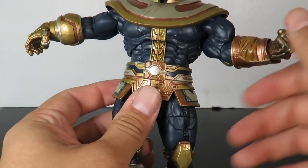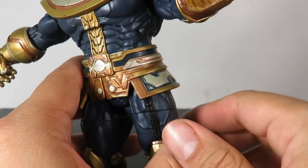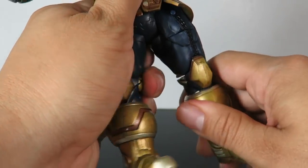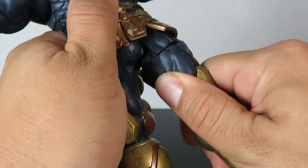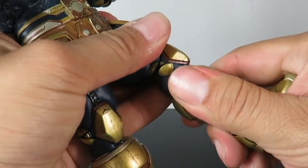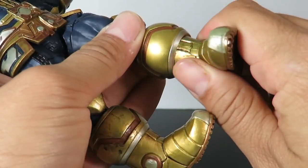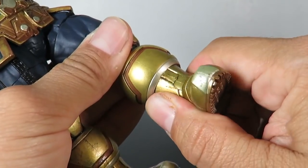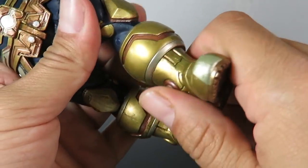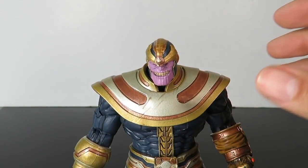He doesn't appear to have waist articulation, so only the upper torso rotates. The legs go in and out — not too much, as the material isn't really soft rubber so it does hinder articulation. The legs go forward and back, not too far. He has upper leg rotation, double-jointed knee bend which is always good, and at the boot he has lower leg rotation. The foot also has an ankle pivot, so pretty good range of motion overall.